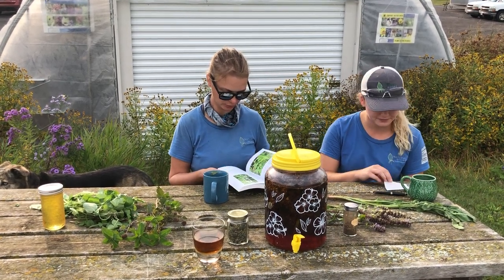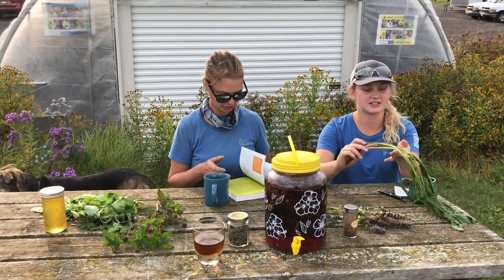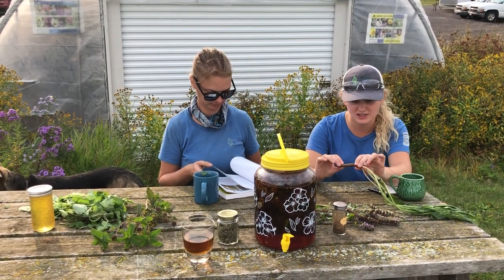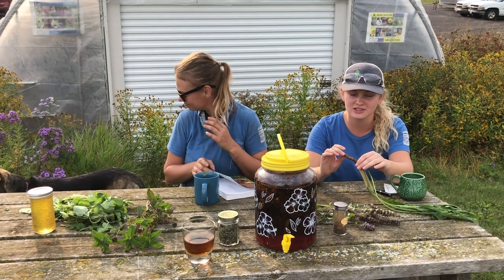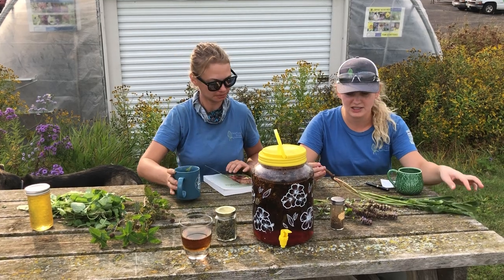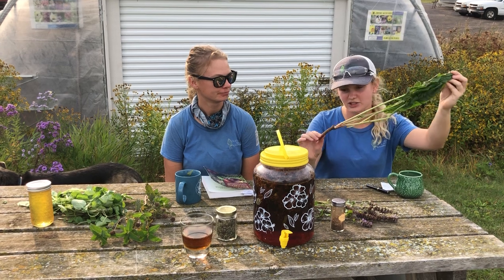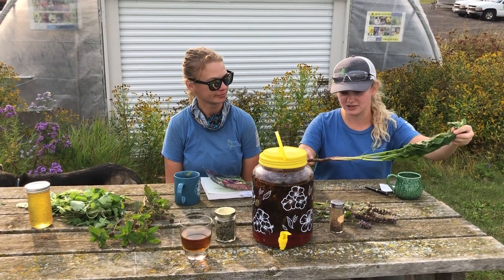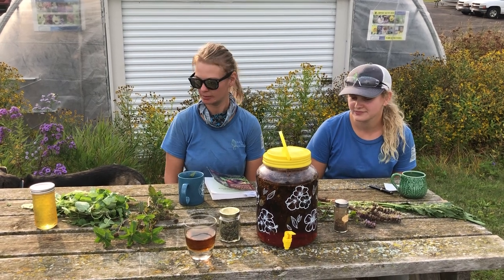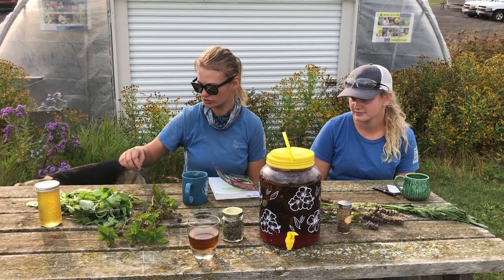It goes into detail about the nutritional benefits of these plants, and it's got great pictures. Some of these plants, especially in their root systems, contain a lot of minerals and vitamins that people usually take as supplements, but wild plants contain a lot. For example, curly dock — or just any kind of dock — the root is full of iron and other minerals, so it can be a good way to supplement your diet. There are also a lot of examples in this book of tasty little greens you can add to your salad.